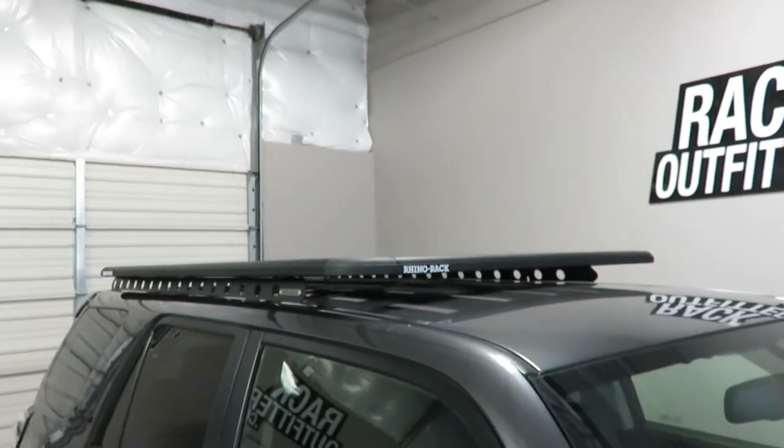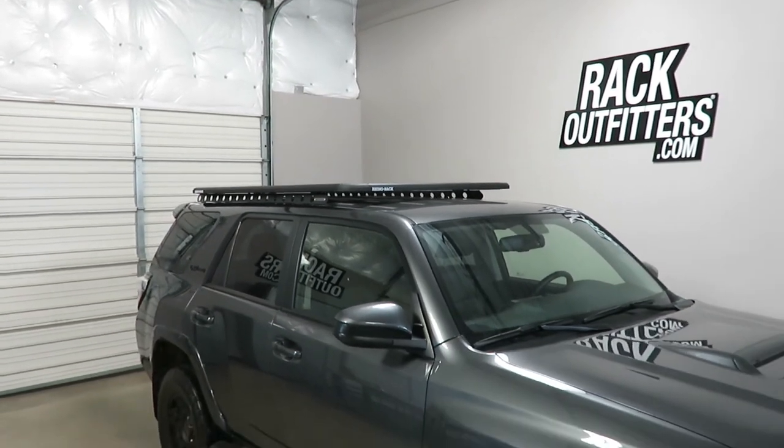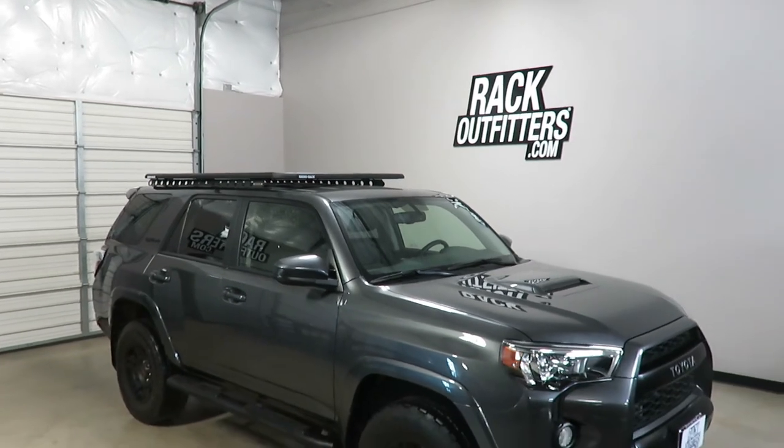This product and the full line of Rhino Rack products are available at rackoutfitters.com. Please visit our site for complete details, pricing, and our promotions.